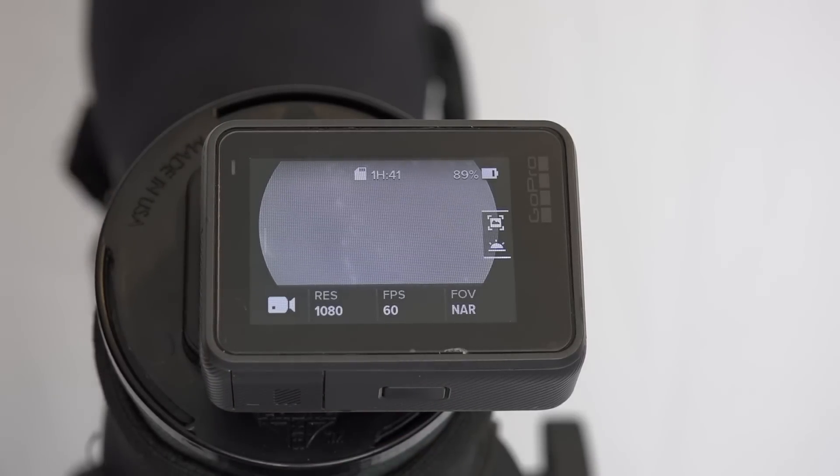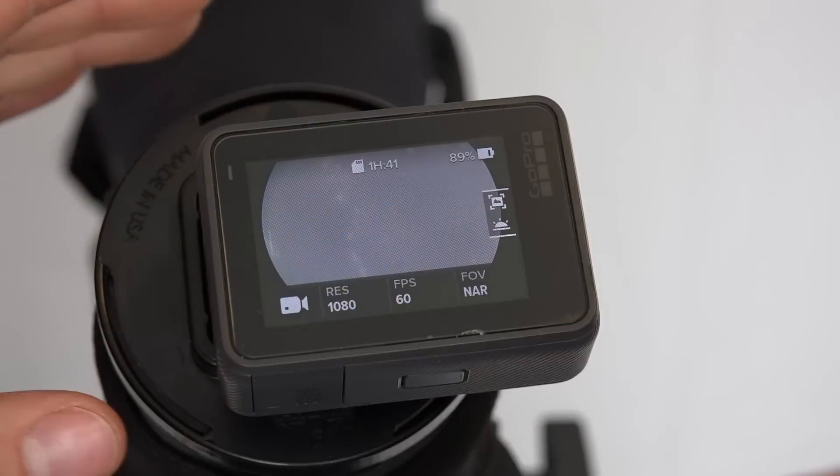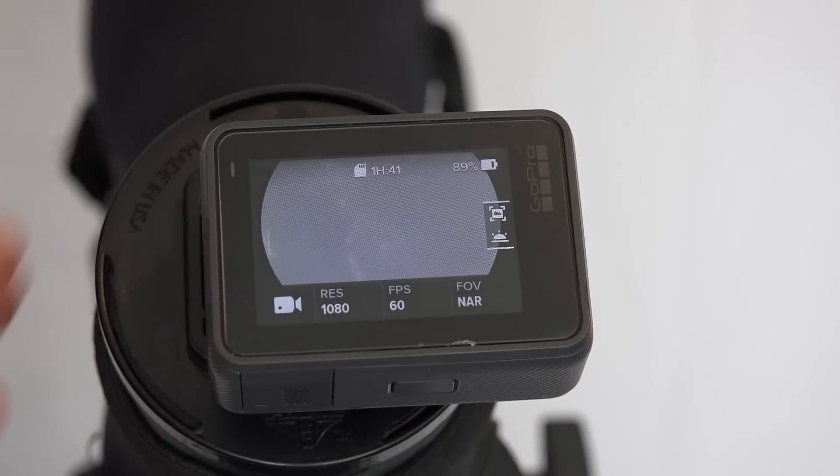What's nice about the GoPro is it's really easy to adjust. With phones you have weight hanging off the edges, so it might be hard to find that perfect sweet spot, but it is really simple with the GoPro.